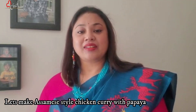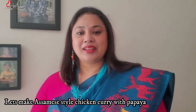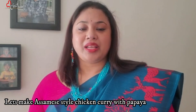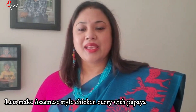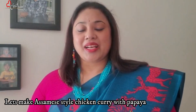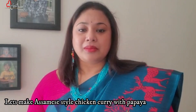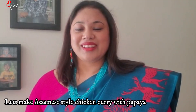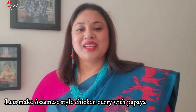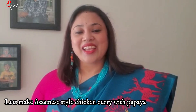Today I am making chicken coriander curry — a delicious murgi manxo recipe. You will love the taste of this dish. You can easily make it at home with simple ingredients, and enjoy it with rice or bread.